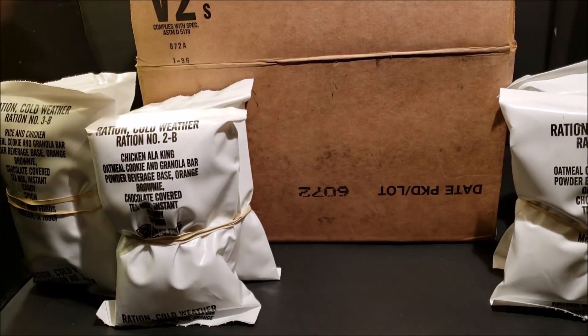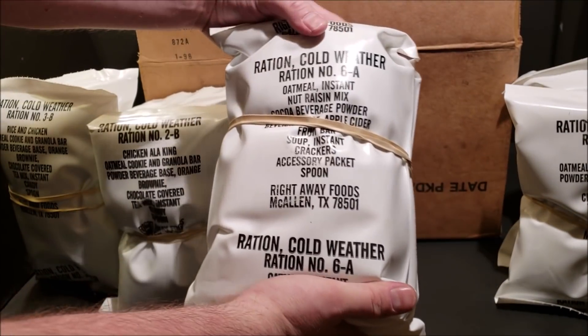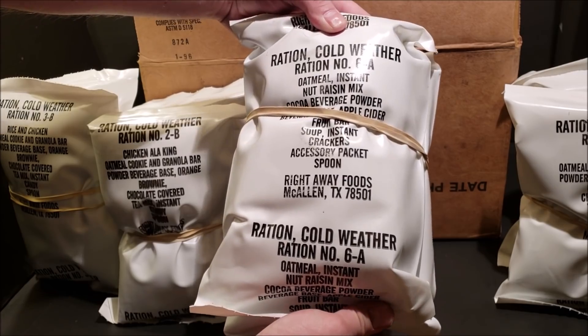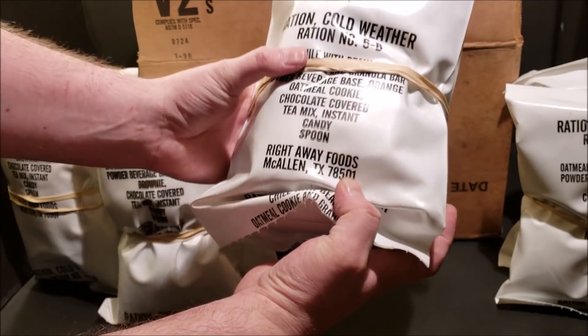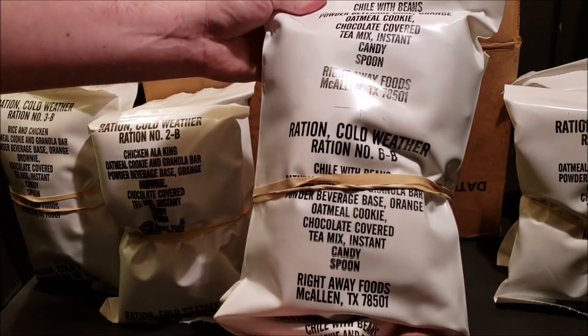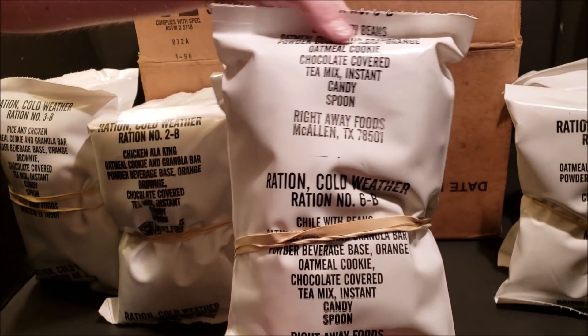Getting the next one out — this one is Menu Number Six. There's your breakfast portion. The breakfast items vary just a little bit, and your main difference is going to be in your mains. This one right here is the Chili with Beans menu.